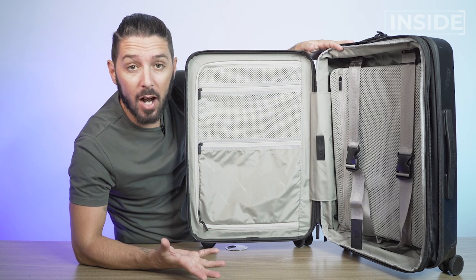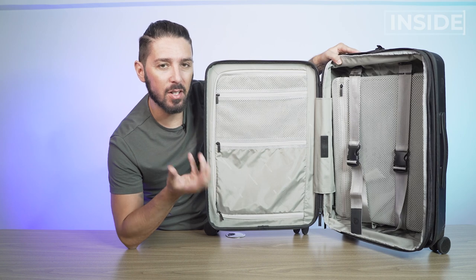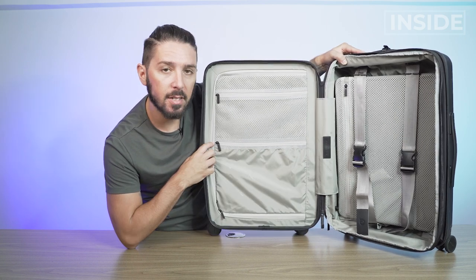Overall, love the organization. I was honestly shocked to find it's 48 liters, because it feels very well organized and doesn't feel like an almost 50-liter suitcase. It's nice, tight, and tidy.